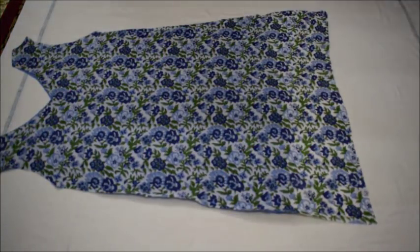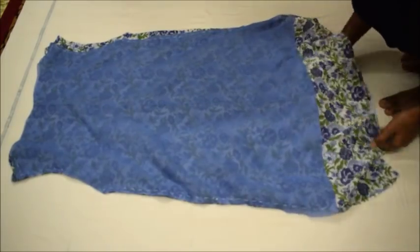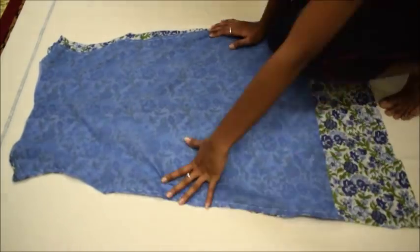Now I will place the back part of the dress on the front part such that their good sides are facing each other, and then stitch at the sides as shown.